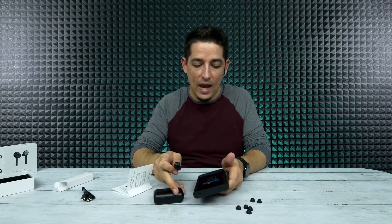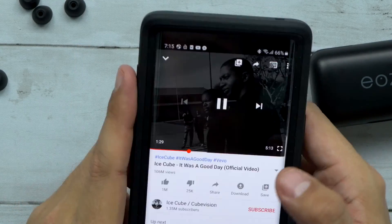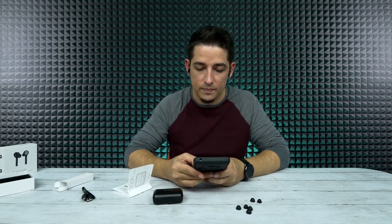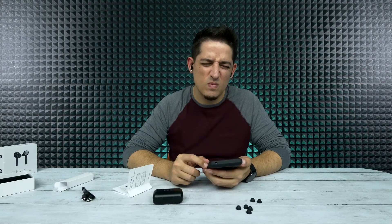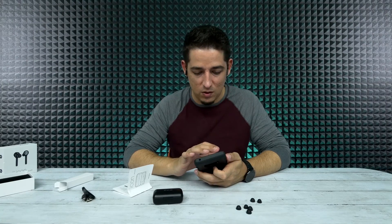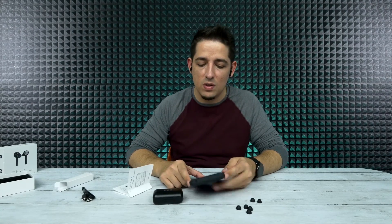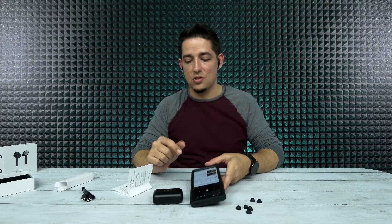I'm going to try a max volume booster app — turn it up to 130%. Let's try the bass boost one more time. That sounds bad. That's crazy distorted. So you can use a volume booster, but it sounds like they get distorted pretty easily when you do that. I'll go ahead and do a distance check — I'll be right back.